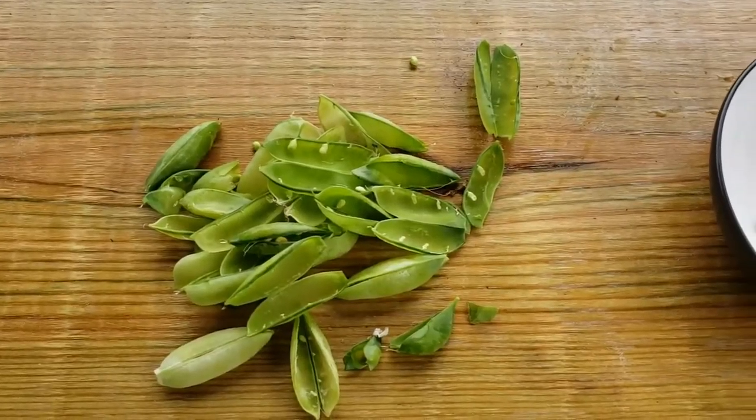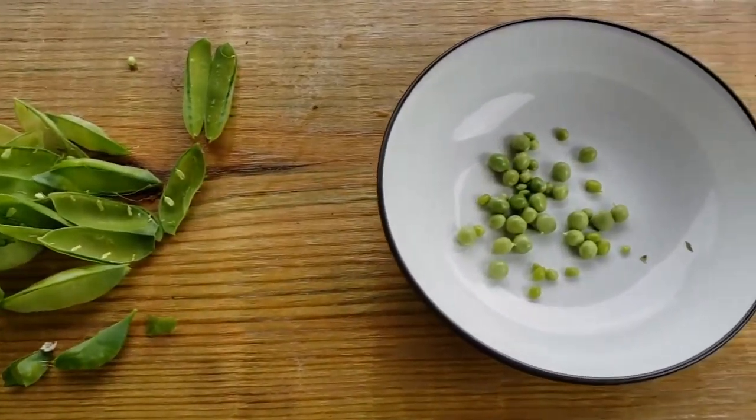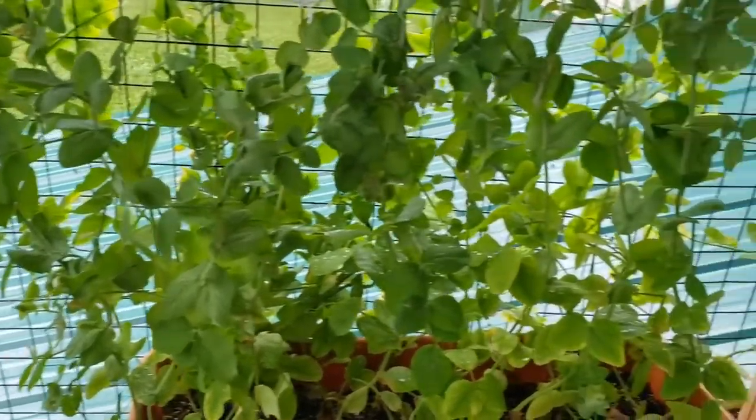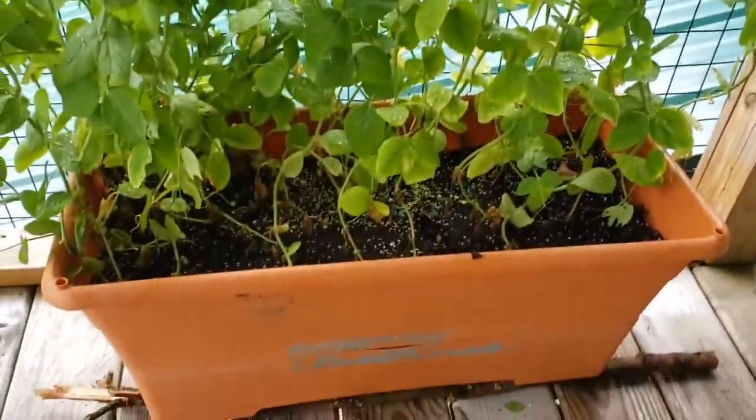And needless to say, we've got some work to do. Got a lot of pea pods — a lot of pea pods — but not a lot of peas. The only logical explanation is that the peas were planted too close together in too small of a box, with not enough nutrition.